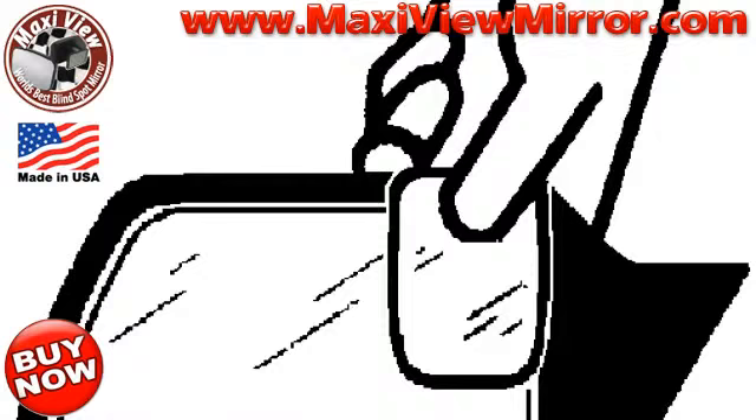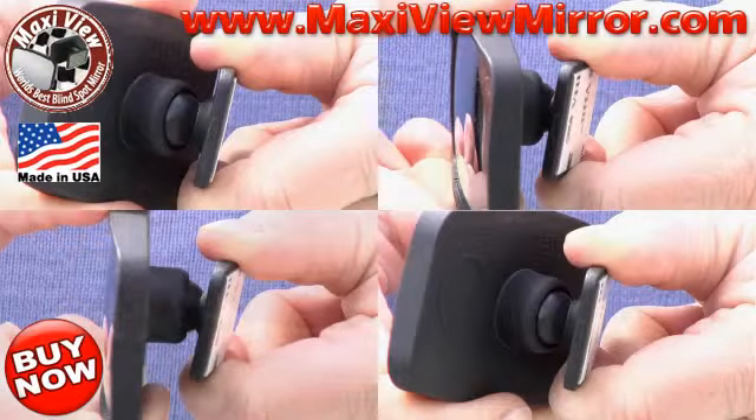The Maxi View mirror is easy to apply, also easy to adjust. The Maxi View mirror is fully adjustable.